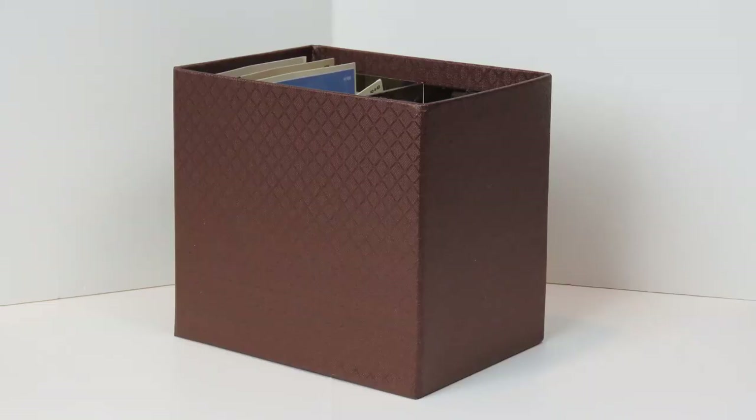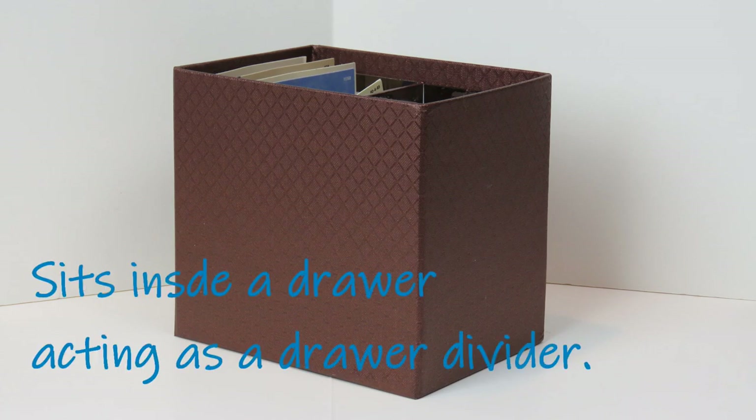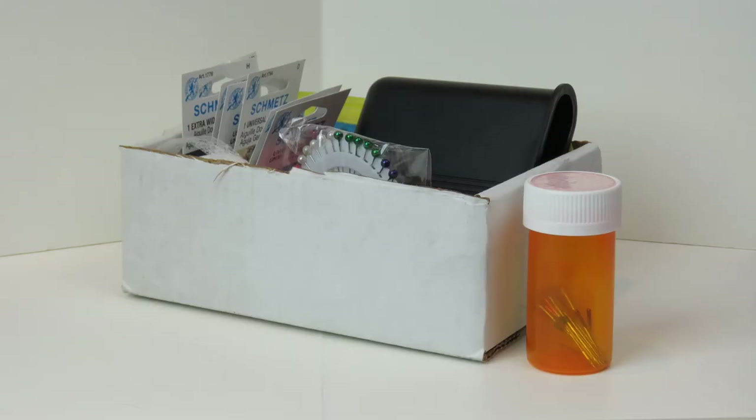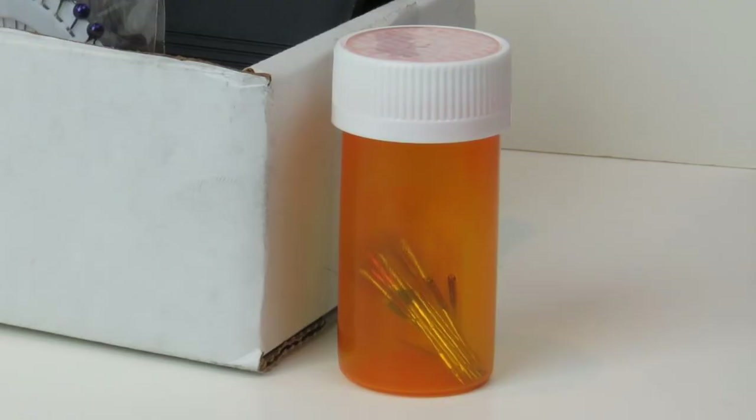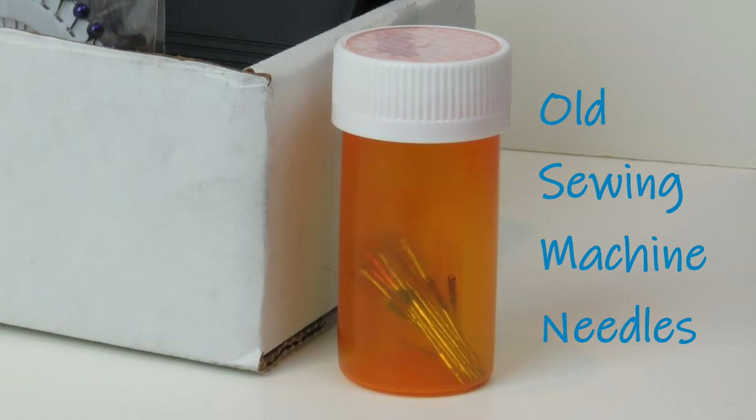I also look for interesting boxes. This one came from one of those Harry and David type gift boxes and it was beautiful. In this instance I've got sewing machine needles in it — it's the perfect width, keeps them standing straight up and I can flip through them to get the size I need. Notice this medicine bottle beside it — I keep this in my sewing drawer to hold old needles. When you need to throw away a needle, don't just throw it in the garbage because it'll poke a hole in the bag. Once the bottle is full, you can just throw it away safely.